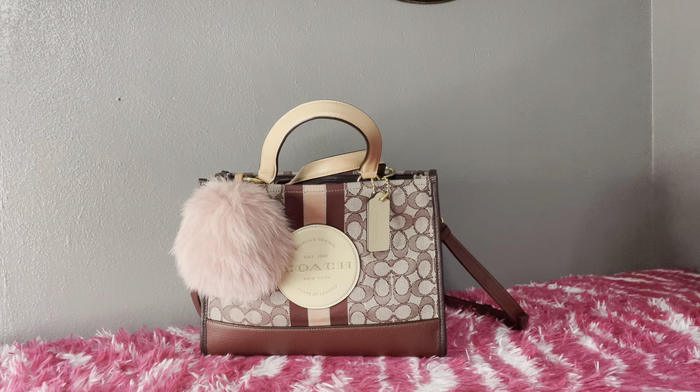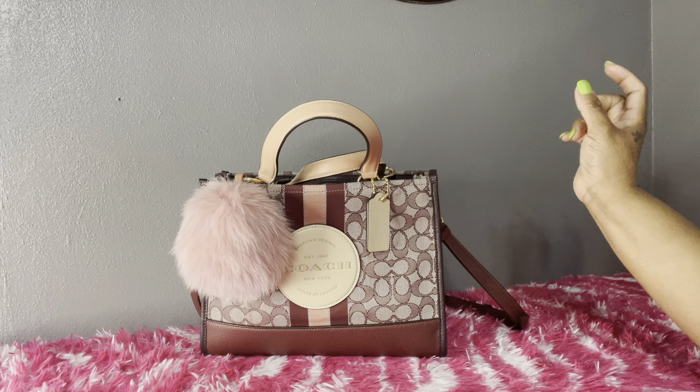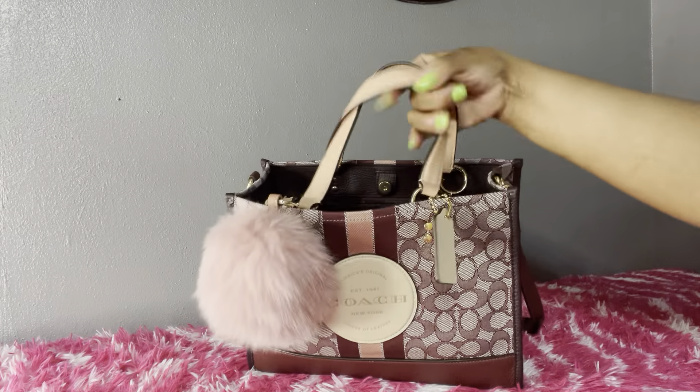Hi YouTube, welcome back to another video. I hope everyone is having a wonderful Friday. I'll be doing a what's in my bag. This is a Coach Dempsey carryall bag in the color wine. I did do an unboxing of this bag, so if you'd like, you can go back and check out that video. I'm going to show you around the bag really quickly.